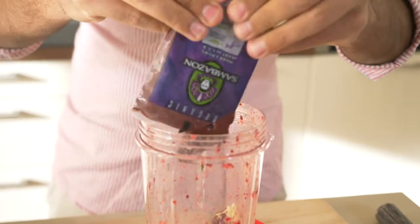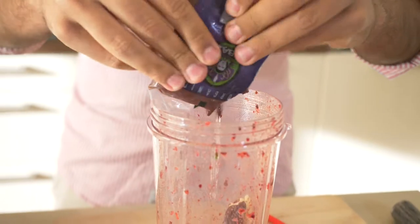If you want, let these defrost a little before you add them in. Once you've finished adding all the ingredients, we're gonna blend this one more time.